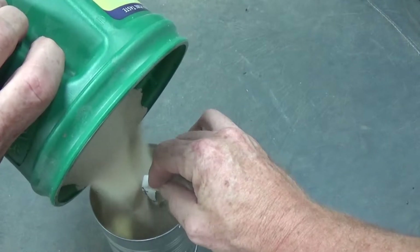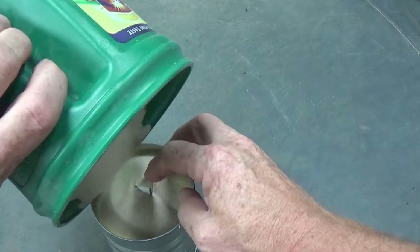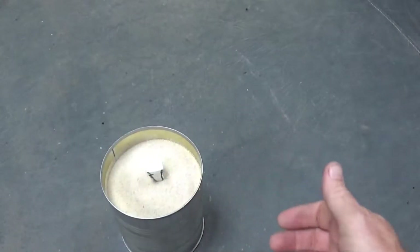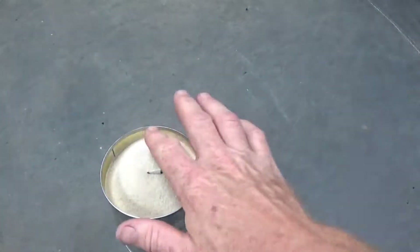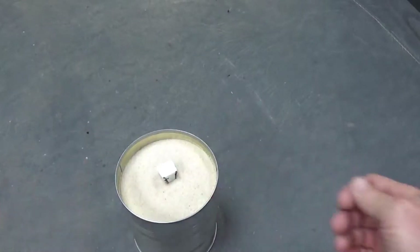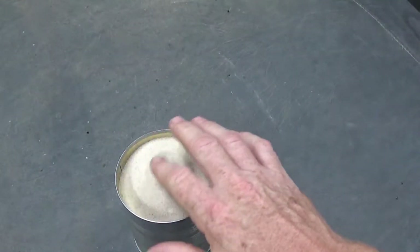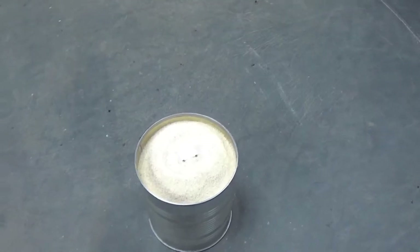We'll see if we have enough sand for it. This is regular play sand - nothing special, hasn't been sifted. I'm going to tap it a few times to make sure the sand is really around the piece. We'll see how this goes with the bolt hole. You don't have to ram this like you would a regular pattern. I'll put just a little more sand in here so I have a place for the metal to pull - make a little rim around here. And that's pretty much ready to go.